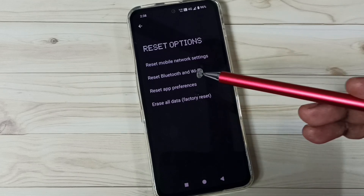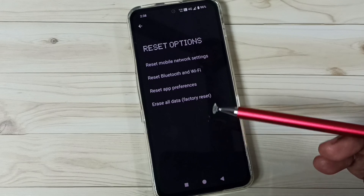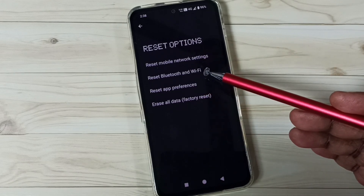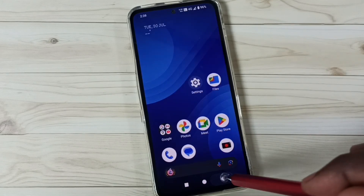This reset operation is safe — it will not delete any data from your phone. It will not delete photos, videos, contacts, or anything. It just resets only the Bluetooth and Wi-Fi settings.